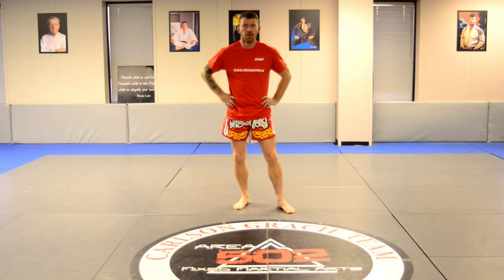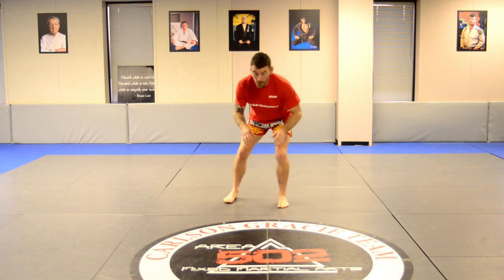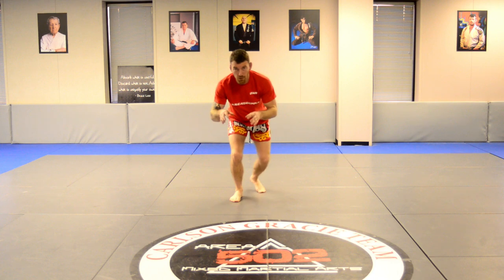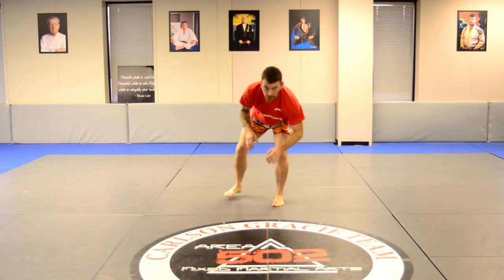Alright, here's just a cool little drill just to get you warm, keep you moving. I'm going to start in a wrestling stance. My wrestling stance — I'm always low, feet moving, hands in front of me, hands moving. If you want, every now and then you can down block, okay?